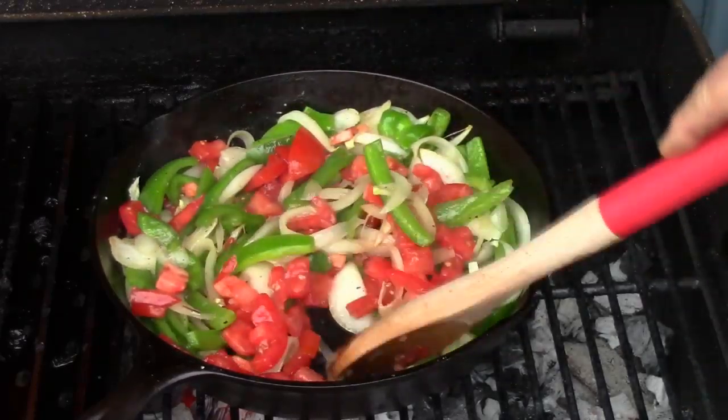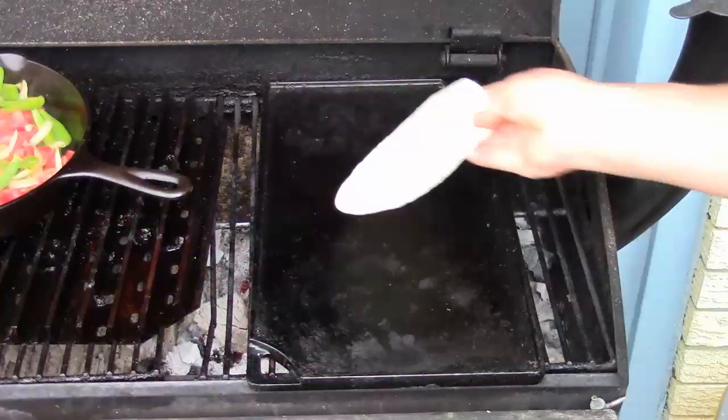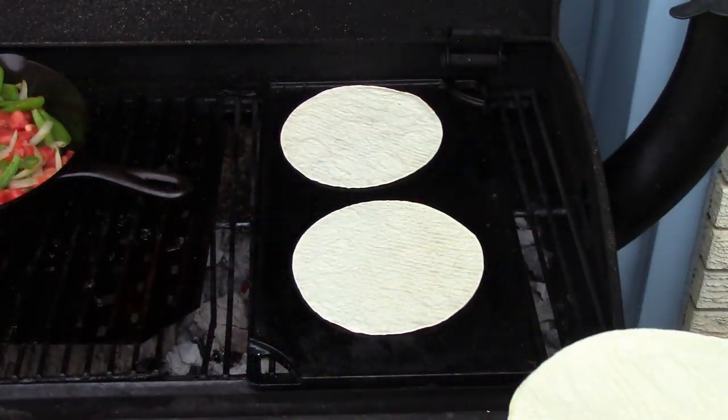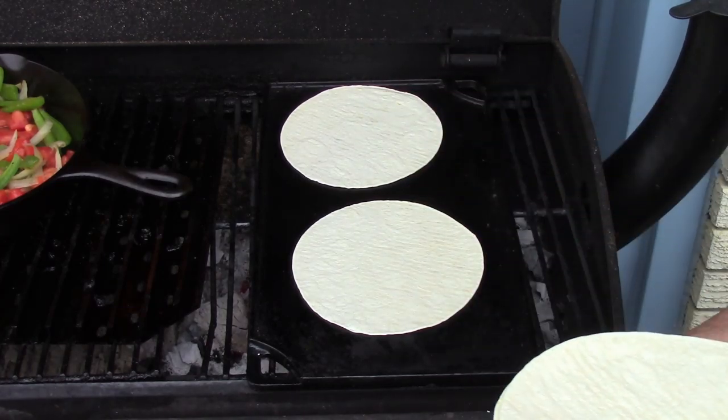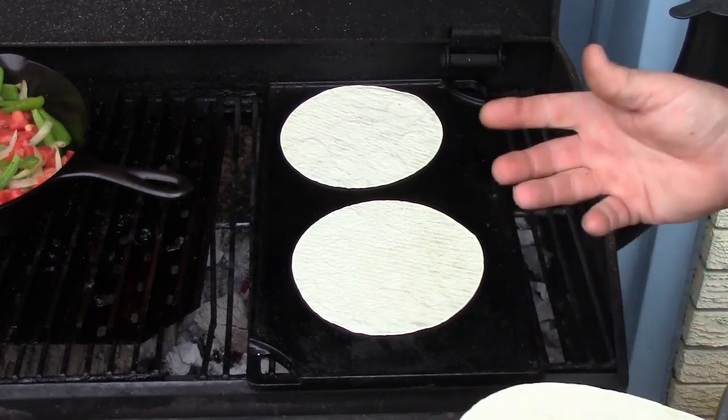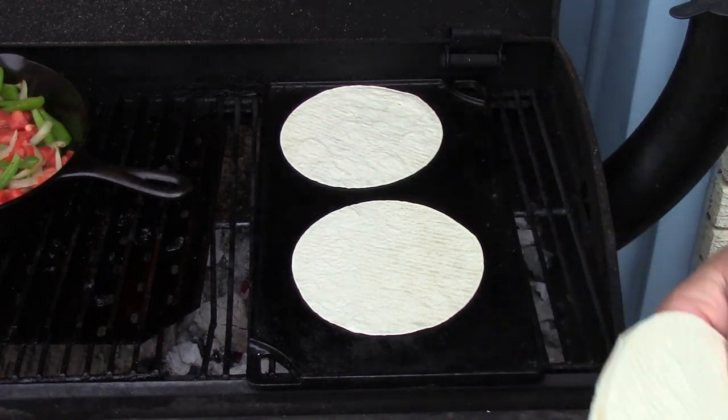Let's get these tortillas done. I've got about 20 tortillas to do — that should feed everyone. I'm just going to heat them on both sides. I've got some aluminum foil over here that I'm putting them in as they heat up to keep them warm. We're just about ready to eat.